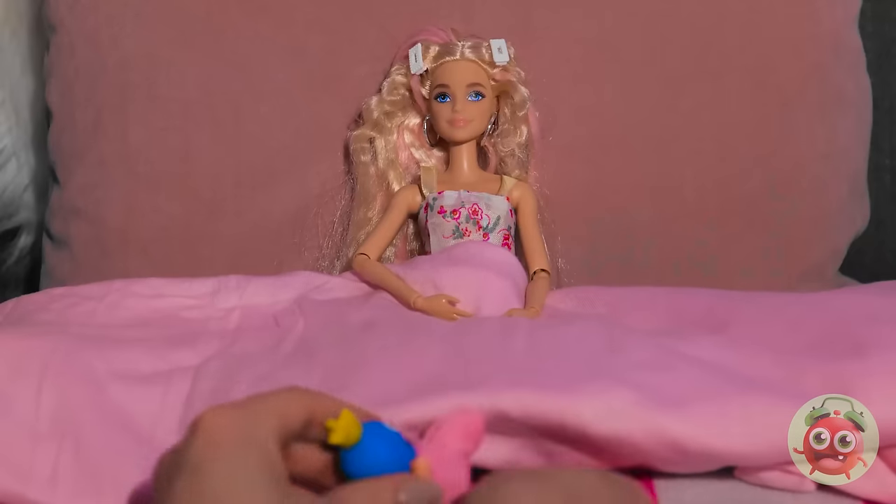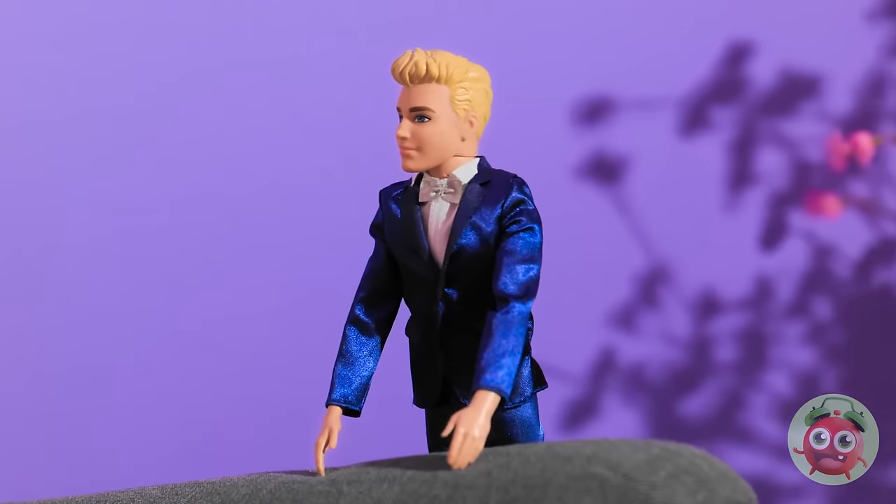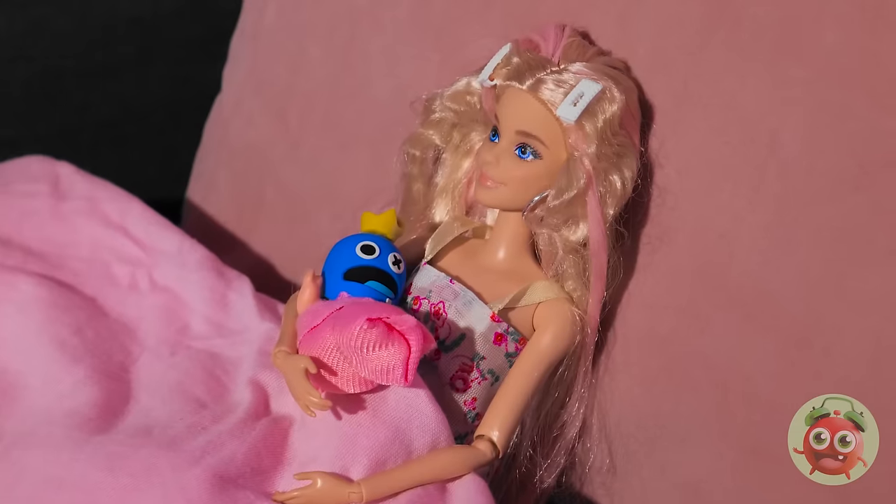He's beautiful! That's not my baby! He has your eyes, Barbie! We need to talk! You've got some explaining to do! Oops! Awkward! So, I'm gonna go now!